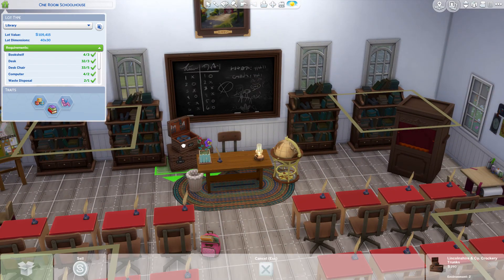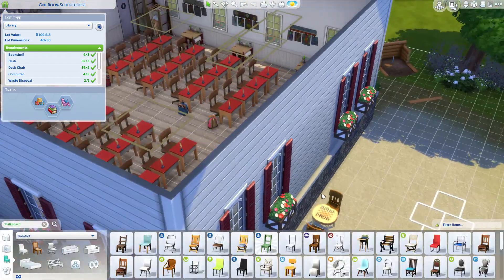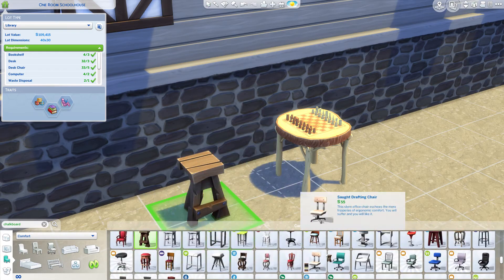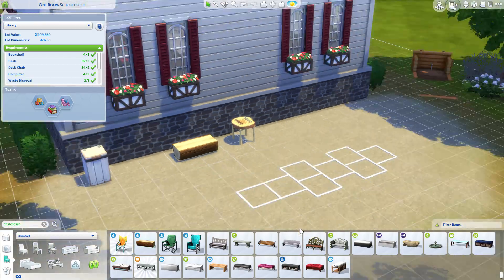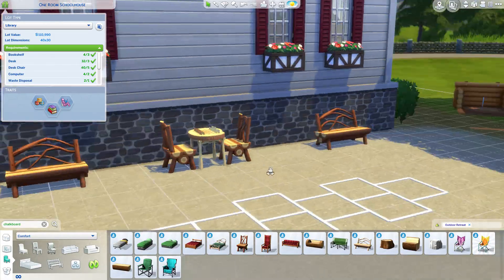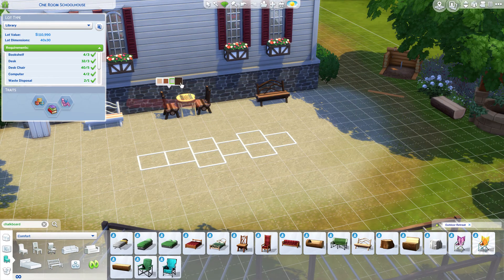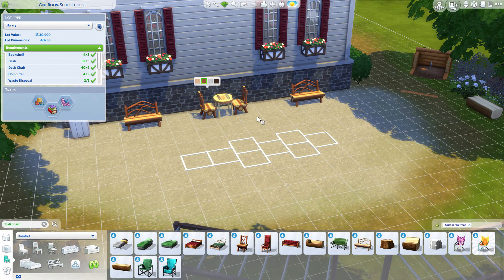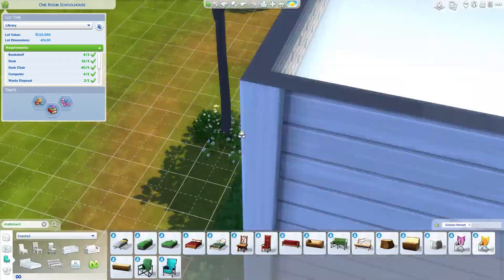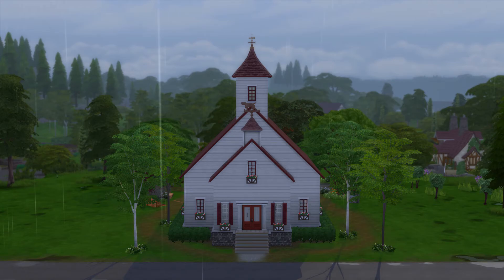Winding down here, just adding the last minute details. I had to get the chalkboard behind there and I really wanted to incorporate that painting above it. I could have put a clock up there — that's what it normally would be — but I wanted a nature picture, like something that whoever built this school had as part of that town. Maybe a clock would have been better, but anyway.